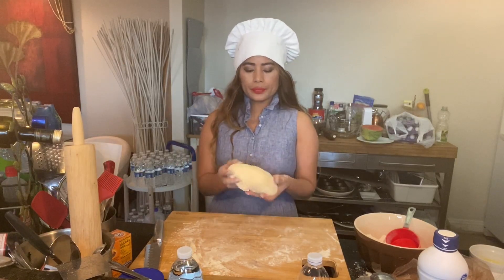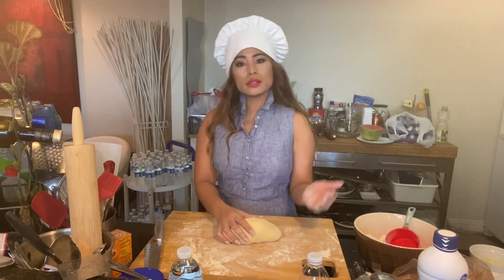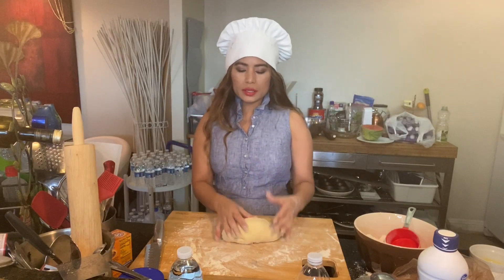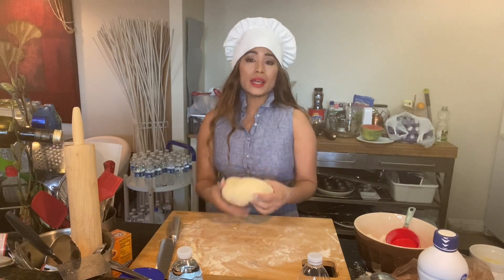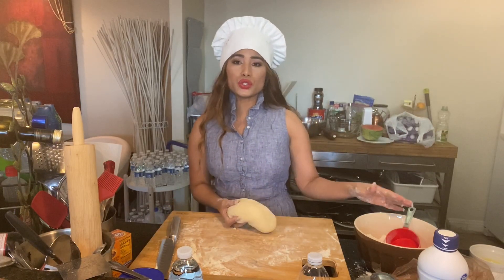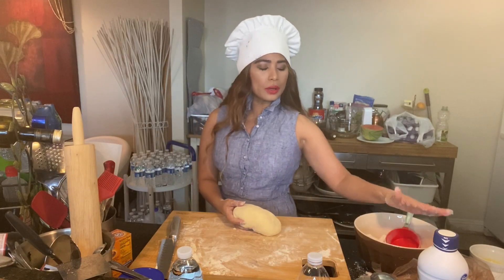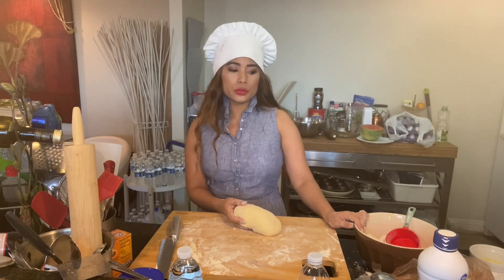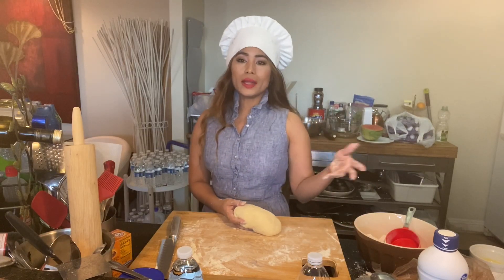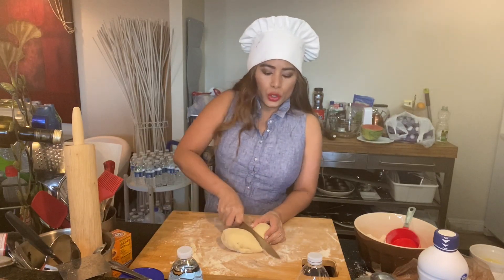The dough has been resting for about an hour. You can also put it in the fridge and pull it out later to start kneading if you don't have a lot of time. I actually made two batches — the recipe is one cup of bread flour, half a teaspoon of salt, and you just add water little by little and knead it.